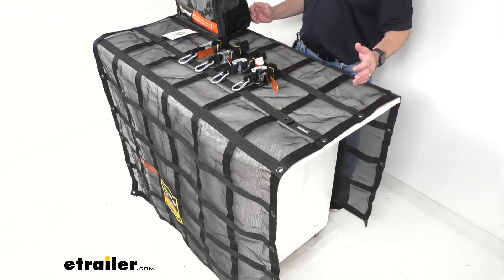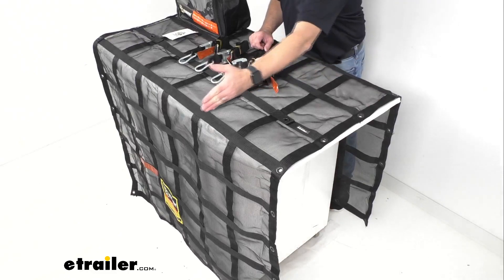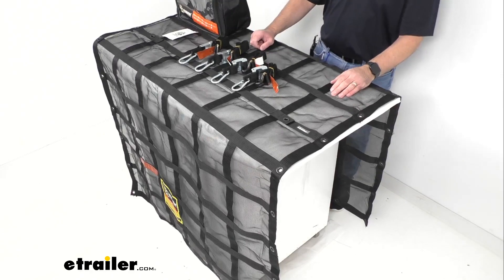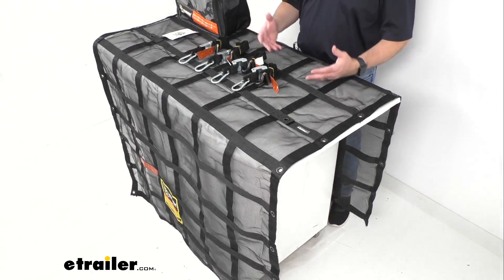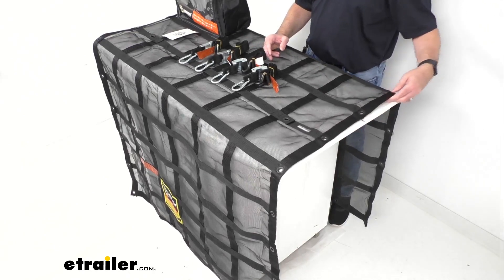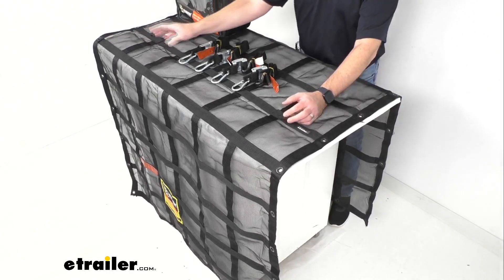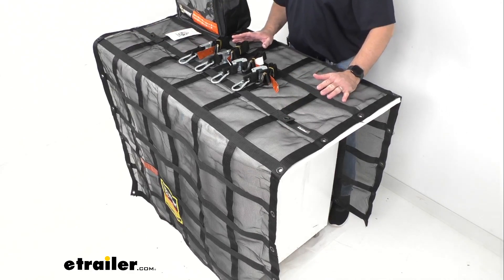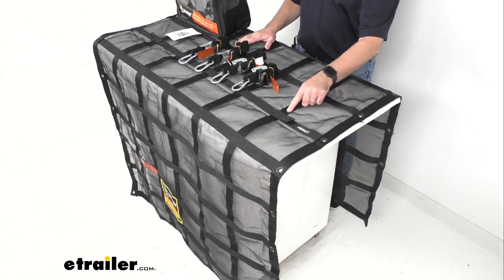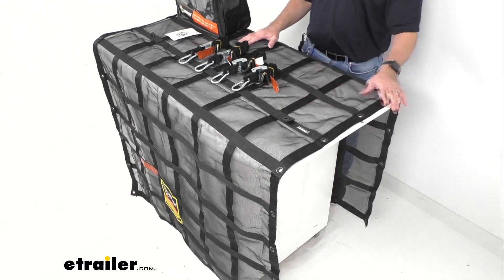This is a rather long cargo net — it measures eight feet long and four feet wide, and as you can see it overhangs on both ends of my table. It does have 36 grommets, giving you versatile tie-down points along the outer edges and the inner joints. Those multiple tie-down points are going to be great for use on small and large loads, and the webbing is right at about one and a half inches wide.